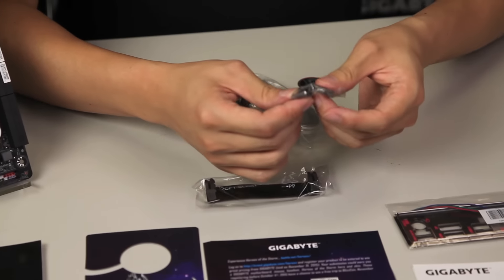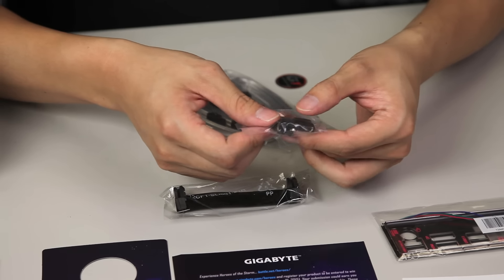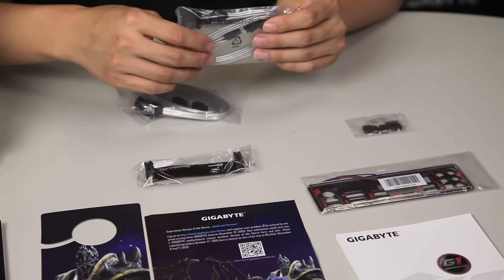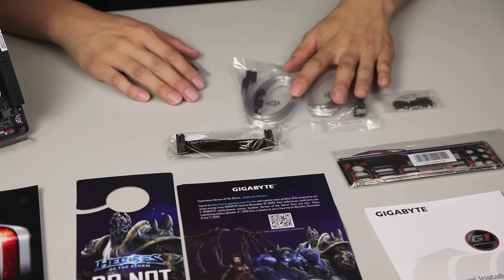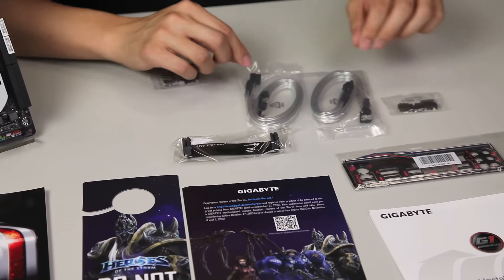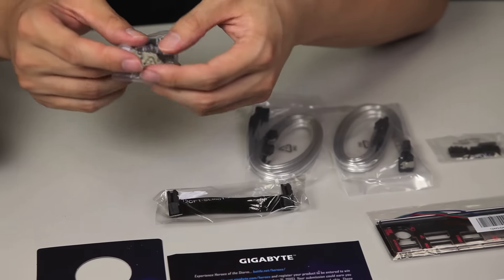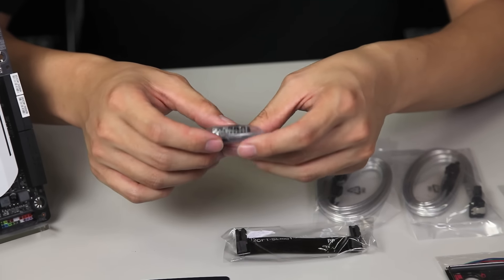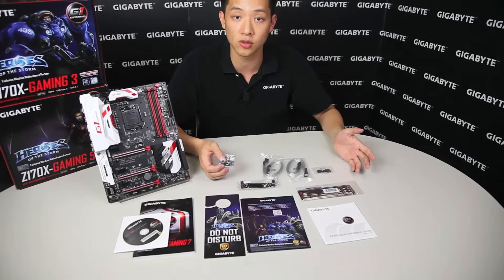We have an SLI bridge connector, some plugs for display ports, your HDMIs, just so you don't get dust in it to help protect your system. A cool sticker for your case, just to show off to your friends at any LAN events. You get four SATA connectors — these look like they're protective with some shielding on it. And included are right angle clips, as well as straight clips, and also a G connector. This G connector allows for easier installation when you're actually installing your PC. So let's get to the board and we'll talk about some of these accessories in a bit.